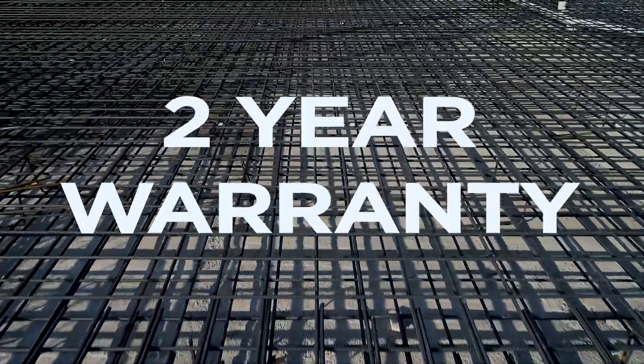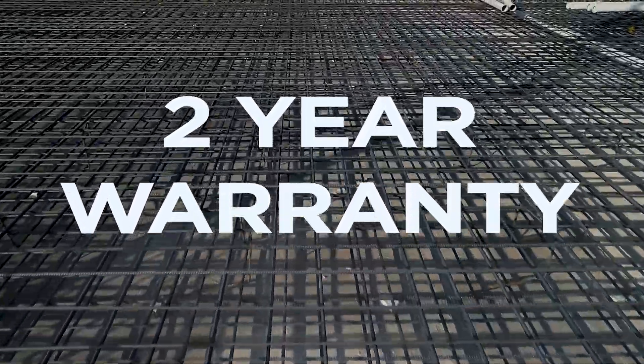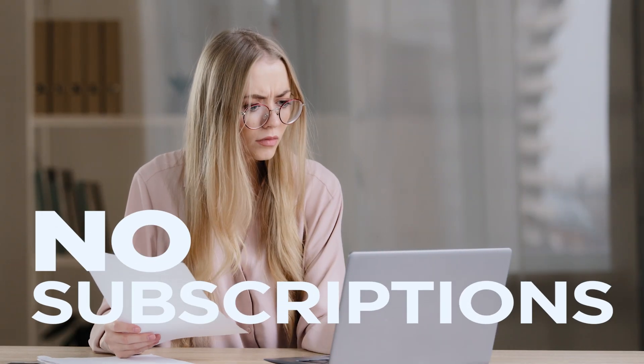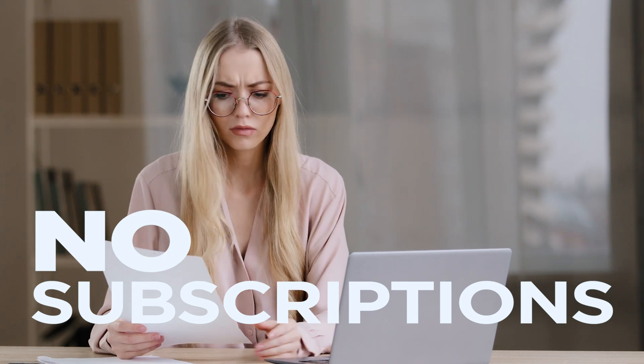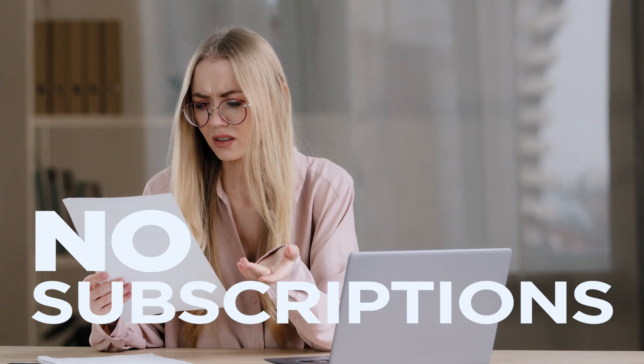FlexNX comes standard with a straightforward, no-fuss two-year warranty and free lifetime software updates that continually provide new capabilities. And unlike some systems on the market, we believe you should be able to use your tools without any annual software subscriptions. When you buy a FlexNX, you own it and updates are free. That's it.